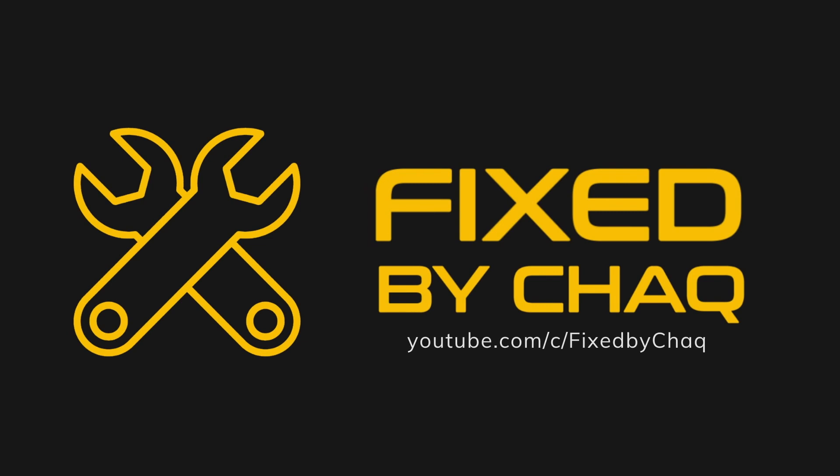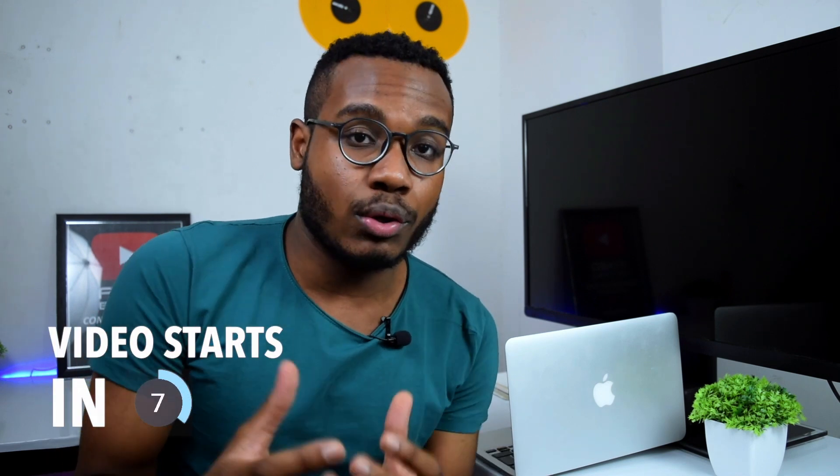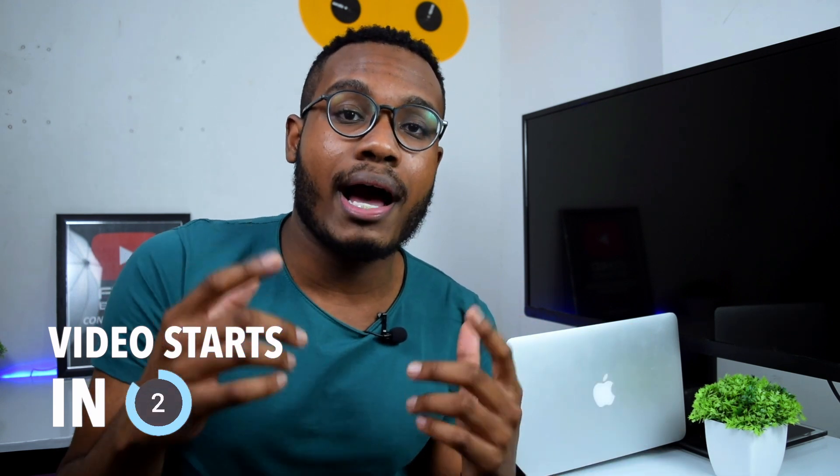Today I'll show you how to fix your MacBook that doesn't turn on. My name is Shaq and on this channel I cover a lot of tech fixes, reviews, tutorials and a lot more. If you're into tech content make sure you hit that subscribe button so you stay updated every time I upload a brand new video.